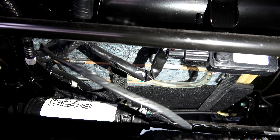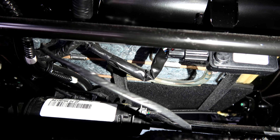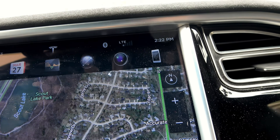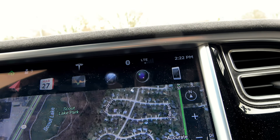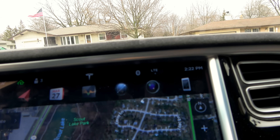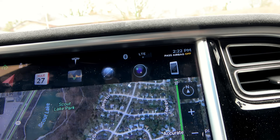Depending on the pressure, it determines the approximate weight of whoever is sitting on the seat — nice and simple. And that would determine if you have an airbag on or not. Right now I'm sitting on the passenger seat. I'm going to lift my weight up just slightly to simulate a smaller person.